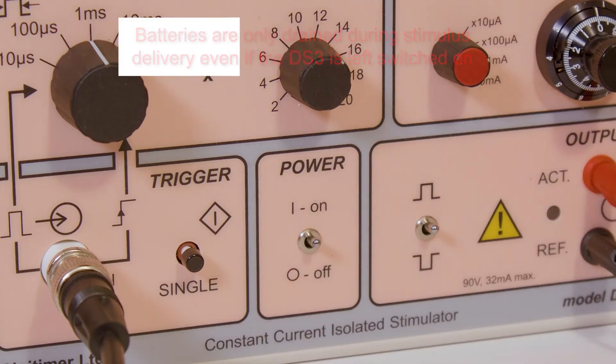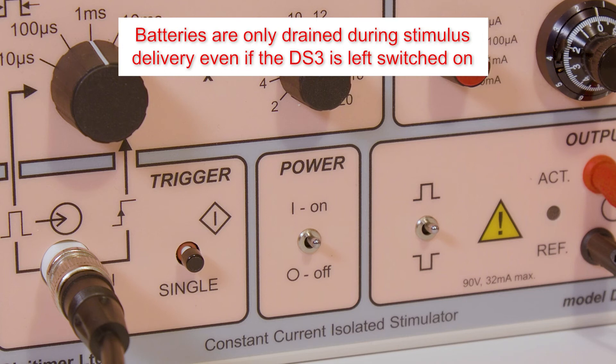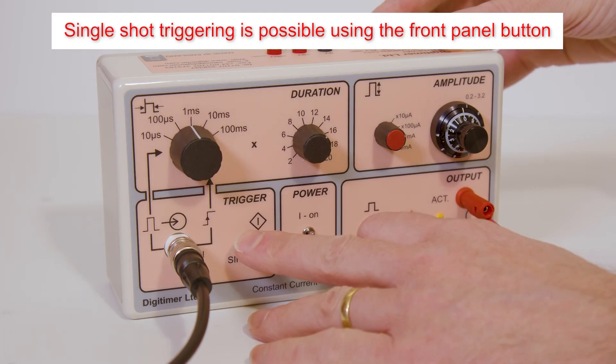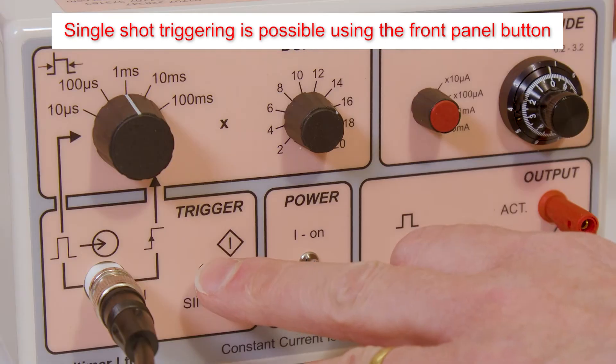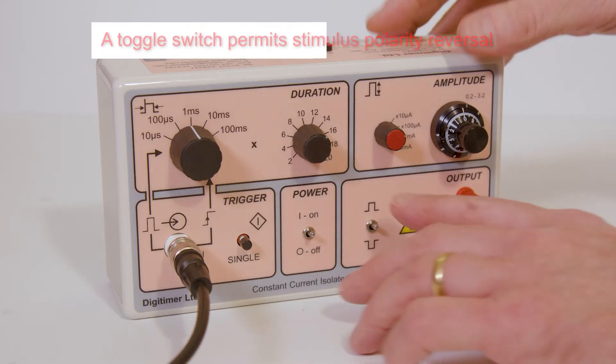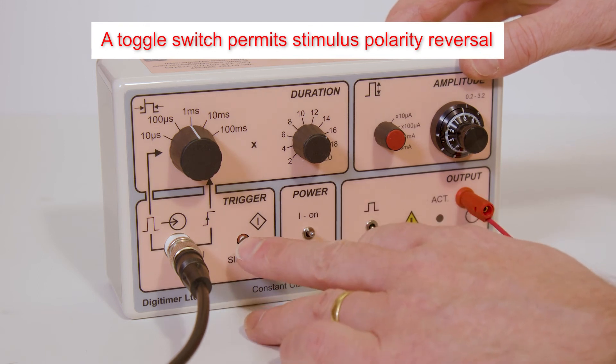Power is provided by 10 9V PP3 alkaline batteries, plus a single battery for control circuitry. Batteries are only drained during stimulus delivery, even if the power switch is left on by accident. A single shot trigger button permits internal triggering of the stimulator, and stimulus delivery is confirmed by the amber LED located near the output sockets. The polarity of the stimulus can be reversed using the front panel toggle switch.